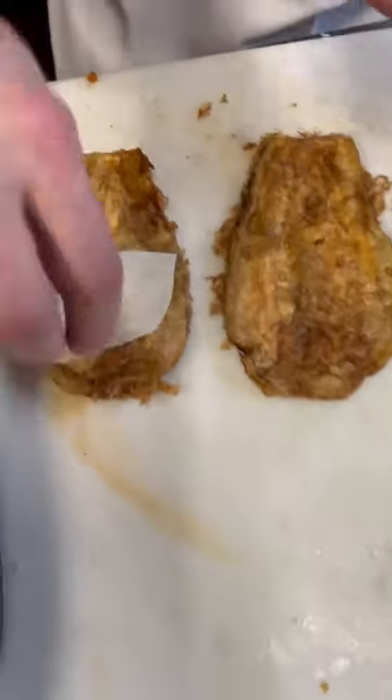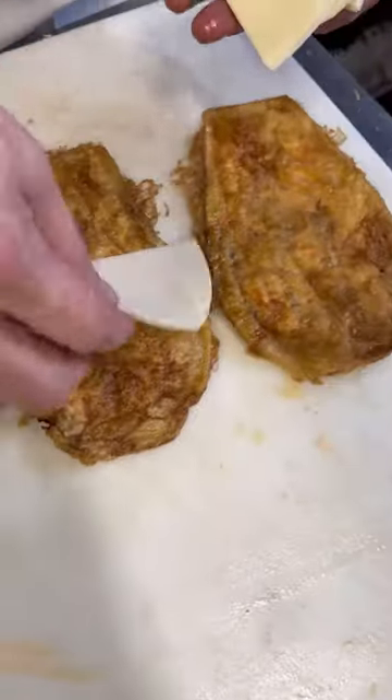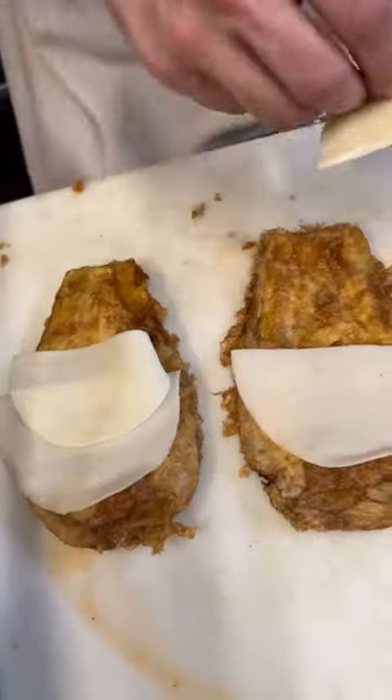We're gonna start off — I'm gonna lay down a slice of provolone cheese on each one. One, two, three.